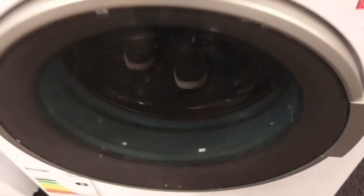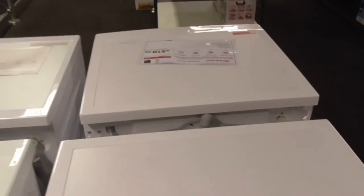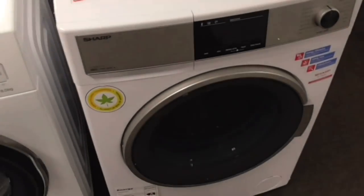Moving on — this one's a washer dryer. Didn't realise this machine has a washer dryer. This one's also a washer dryer as well, but I didn't know there was a washer dryer here.